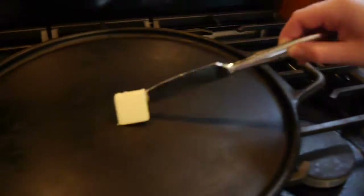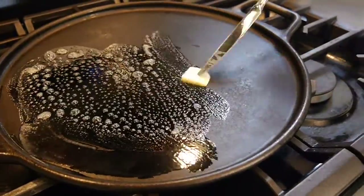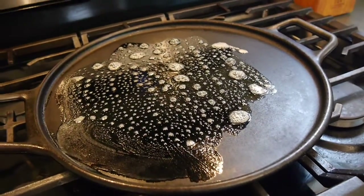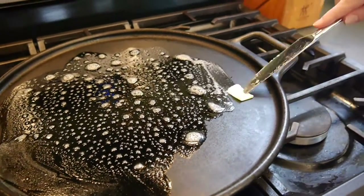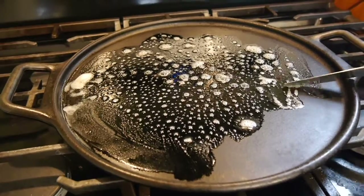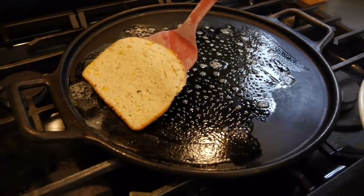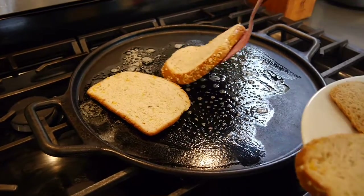Now I'm taking some butter and spreading it on my preheated pan. The butter doesn't need to go everywhere — just in the center of the pan where it gets the hottest. For my pan, that was more towards the back of the stove. Then I'm taking my bread and adding it to the hottest spots, though with four slices I kind of just put them where they would fit.